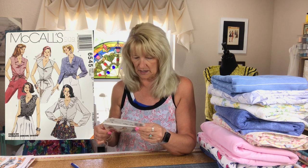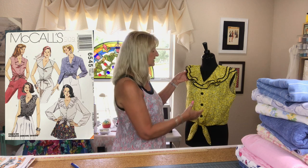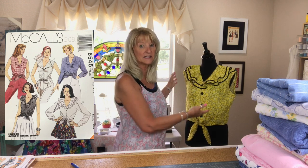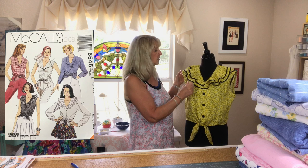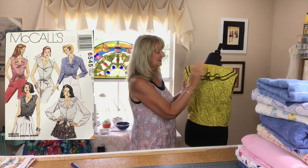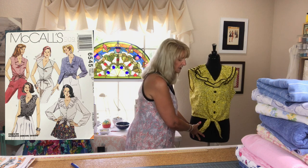I also finished McCall's 6545, which is vintage 1993. It's not completely done yet because it needs some buttons, but I'm going to talk about it in its own video. This was a pretty easy, straightforward pattern. My only worry is this collar, which is very wavy and flouncy — it's a flounce — but this is a quilting cotton, so it kind of wants to stand up a lot. I'll talk about that later.